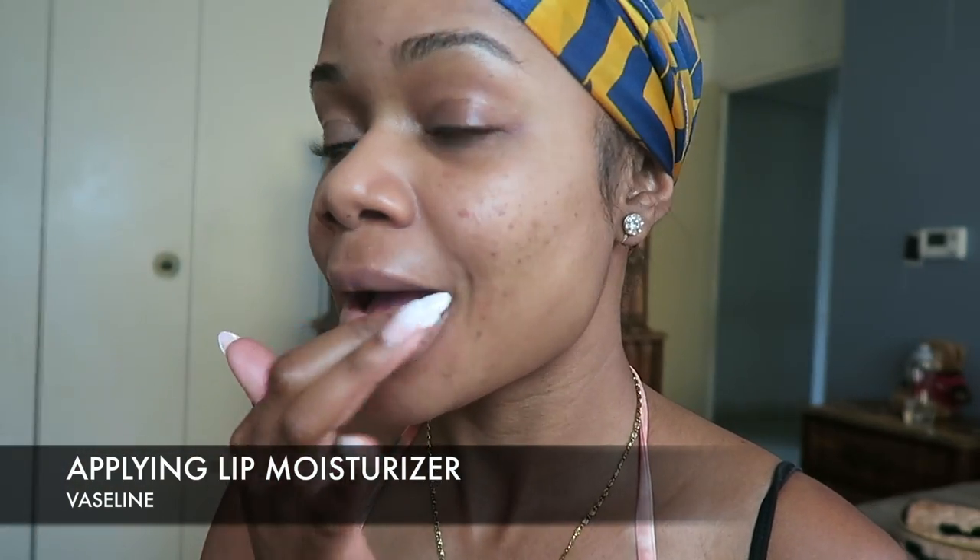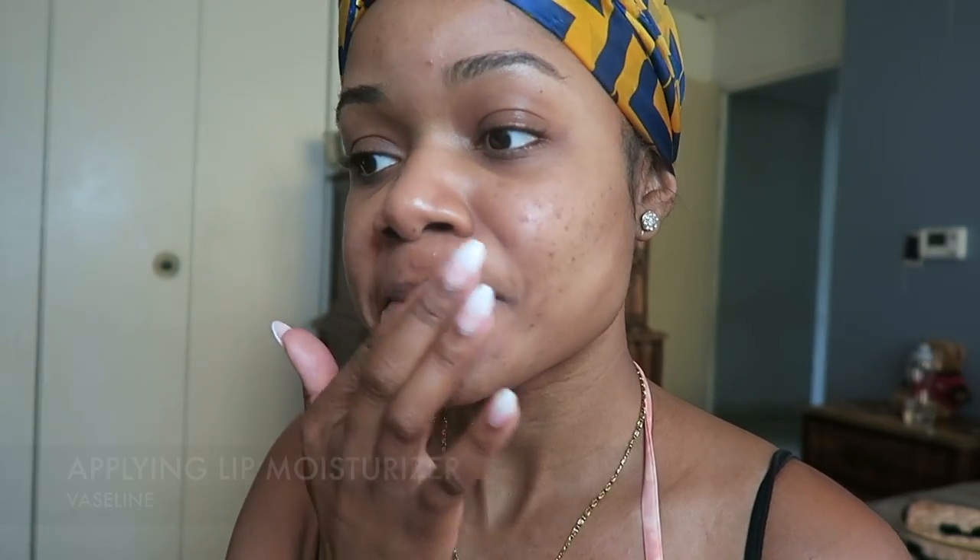To start off this look, I'm using my Vaseline to moisturize my lips, and I also use lotion to moisturize my face before applying any products to the skin.